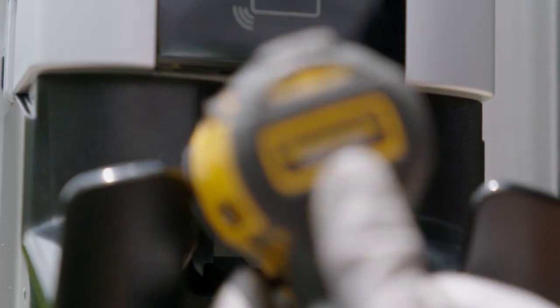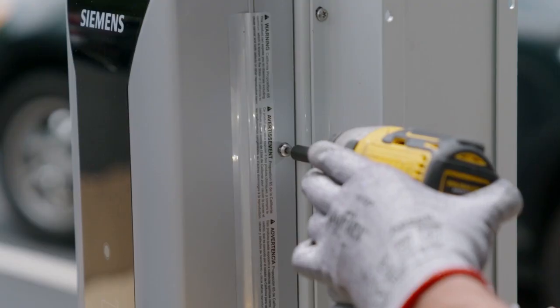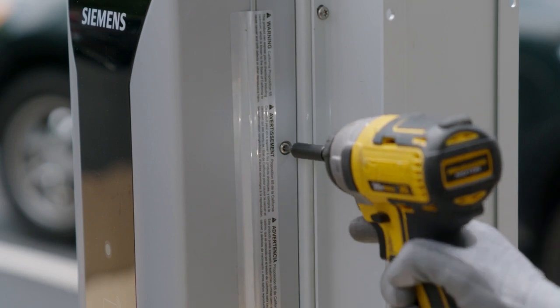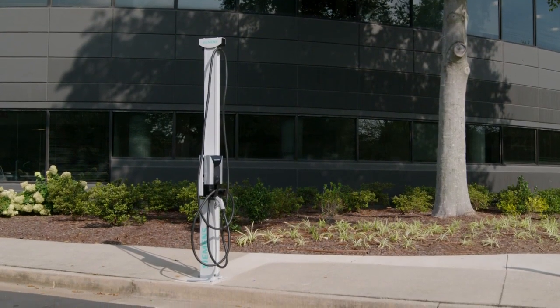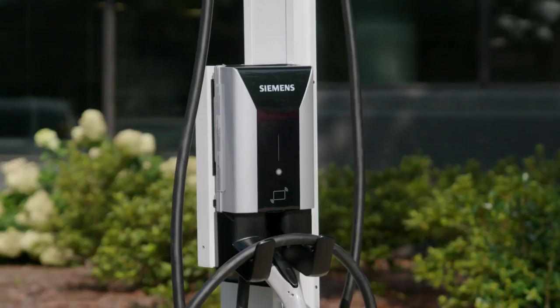Finally, install the lower cable holster supplied with the VersaCharge charger. For dual post only, install the front cover plate with two ¼-20 ½-inch machine button head Phillips screws. That's it. Now that the post and charger are installed, you're ready to turn the power on and set up the charger.